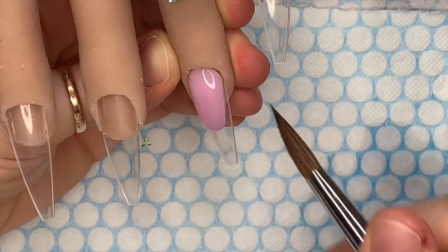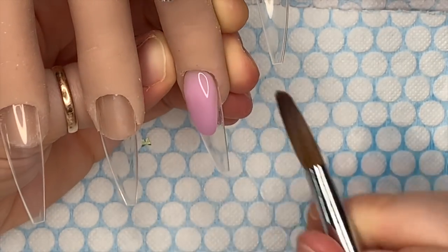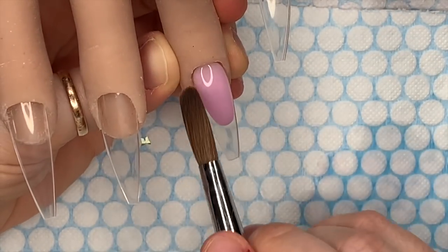I've put my cuticle bead on, still working in real time, and you can see I've still got plenty of time to work it. It's not running all over the show — it's blended really nicely over that first bead.